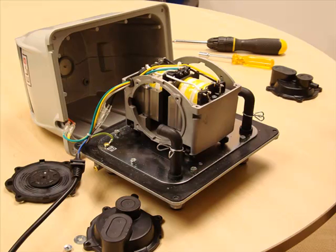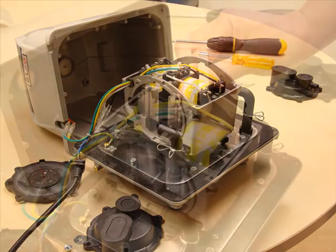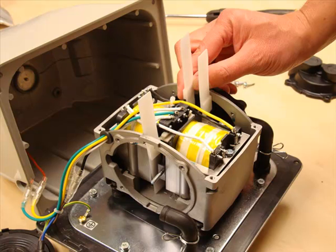Slide the magnet back into place between the two drive units in the centre of the core. Try to make sure that the magnet is as central as possible. If you have the spacers which come within the service kit, this will make your life quite a bit easier.